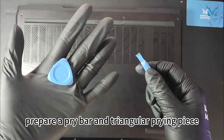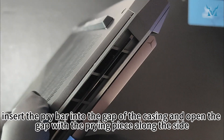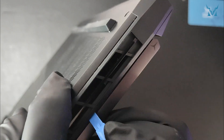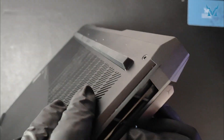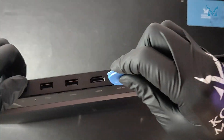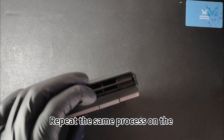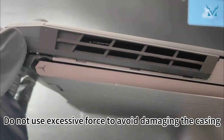When opening the casing, prepare a pry bar and triangular prying piece. Stand the laptop up and aim at the corner of the body. Insert the pry bar into the gap of the casing and open the gap with the prying piece along the side. Repeat the same process on the other corner to unclip the locks. Do not use excessive force to avoid damaging the casing.